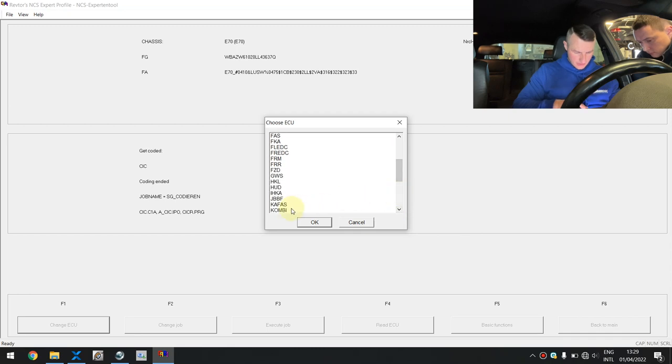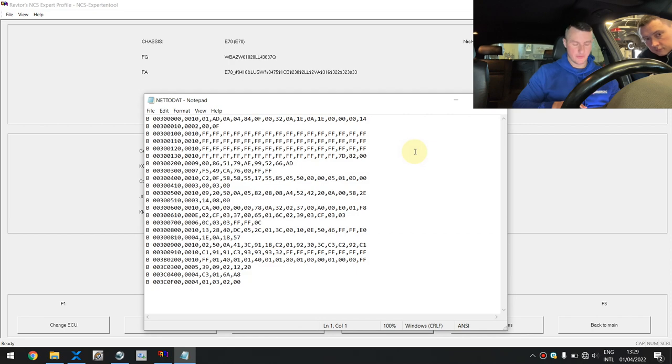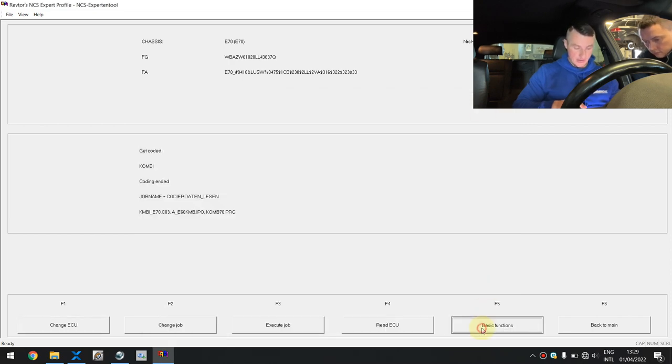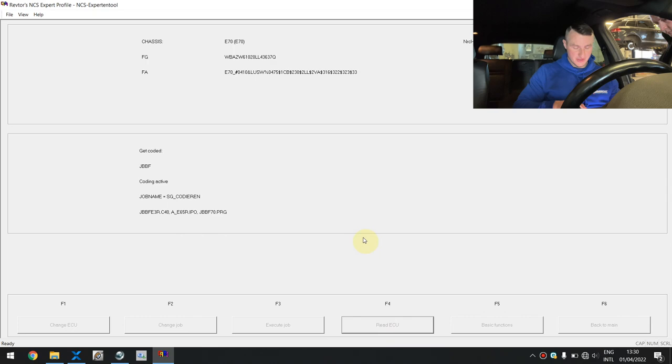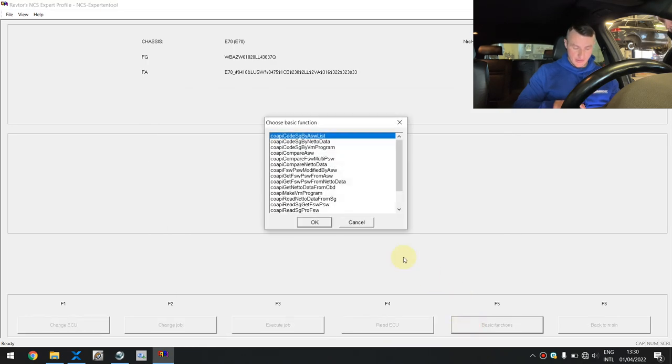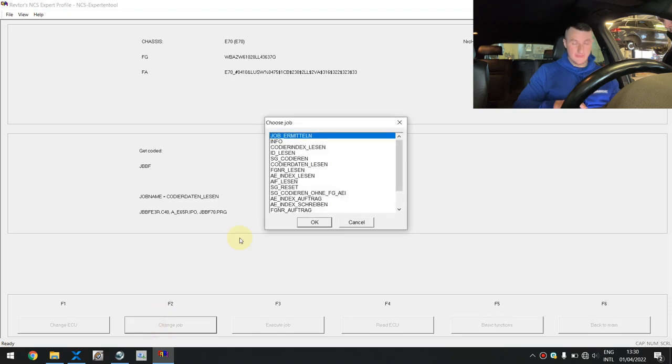The next unit to be coded will be our cluster — it's called COMBI. We also need to code JBBF, that's our fuse box. How do I know which ECUs to code? You have to know the structure of the car, what ECU is connected to what, and how they communicate with each other. That's why after removing the 3AC FA option, you just have to code the right ECUs and the job is done. The principle is the same: you connect to the ECU, read it out, and then code it with the empty MAN file. If you haven't saved anything to the MAN file in between, it will remain empty. Execute.